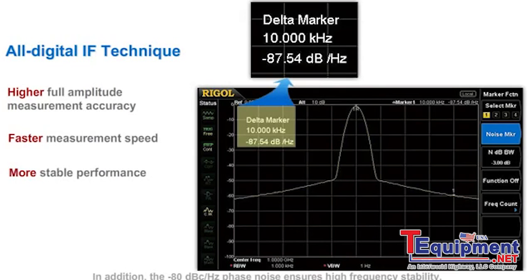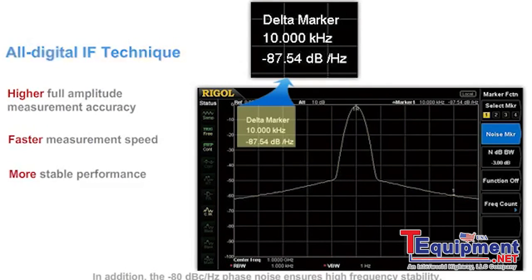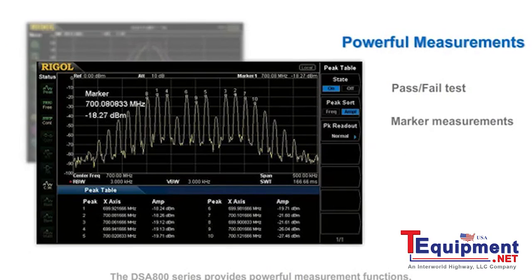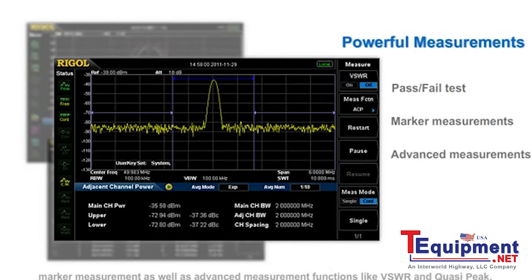In addition, the -80 dBc/Hz phase noise ensures high frequency stability. The DSA800 series provides powerful measurement functions including the commonly used pass-fail test, marker measurement, and advanced measurement functions like VSWR and quasi-peak.